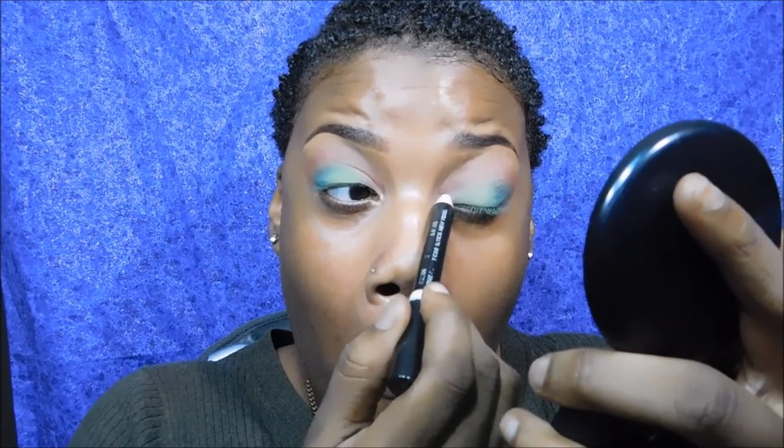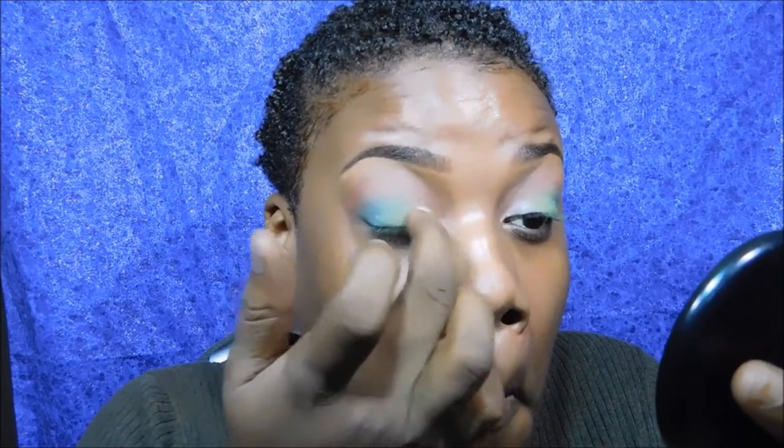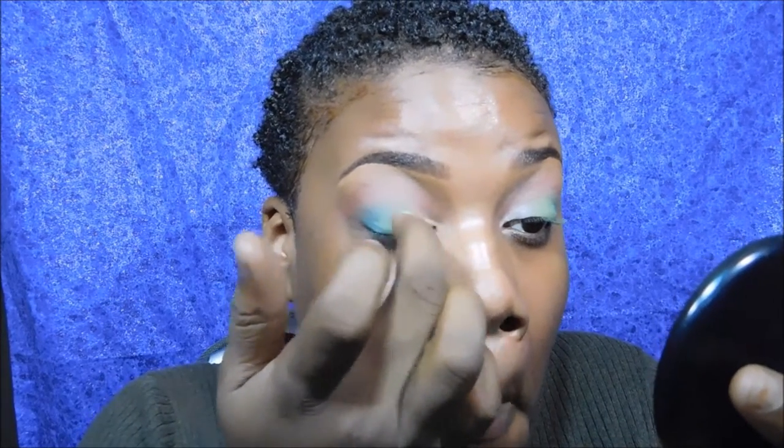Going in with your NYX Jumbo Pencil in Milk, you're going to apply this to the inner corner of your eye. This is going to allow the color I'm about to apply to really pop. A mistake I made was not blending it with my finger first — be sure to blend it with your finger, because when you apply eyeshadow right on top without blending, it'll keep the eyeshadow from moving and it won't blend with the next shadow. Just a tip.